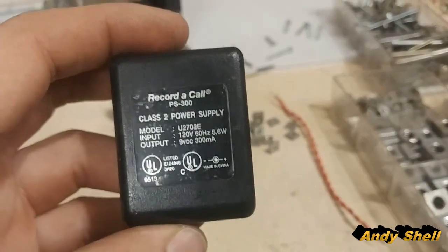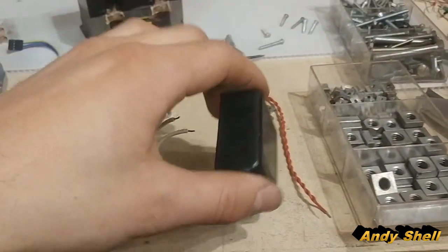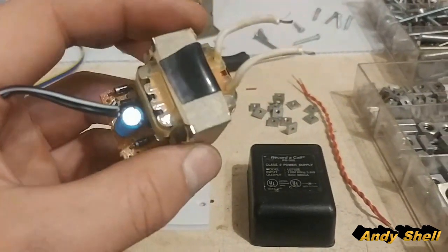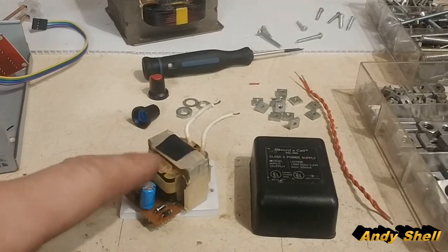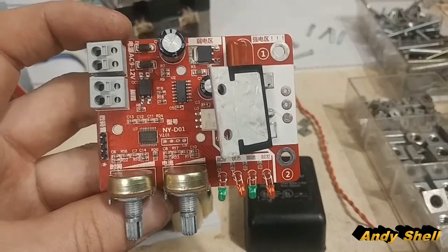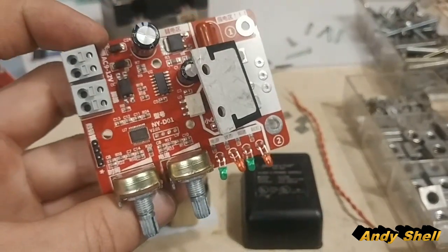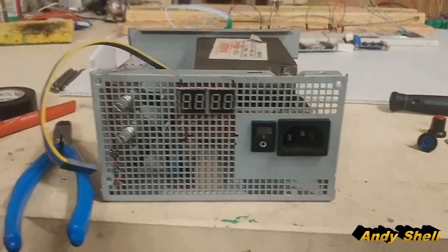Next you need a power supply. This is the power supply that I found and then I cracked it apart. I ended up with this and all I have to do is just remove these diodes and the capacitor, because apparently this circuit needs AC voltage only, not DC voltage. So this is what it's going to look like in the end, which is pretty nice.